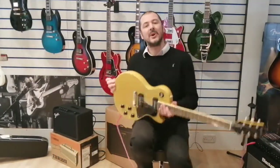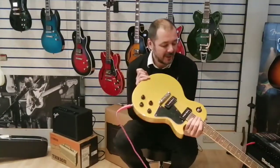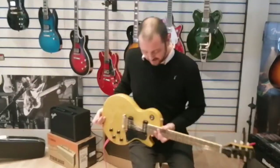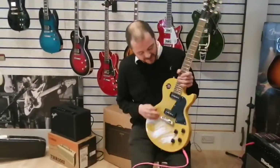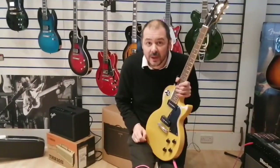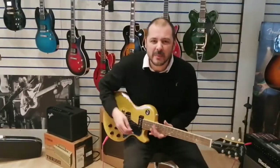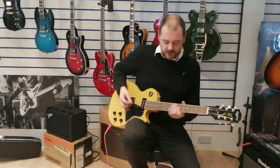Hello, I'm Kevin at Rimmers Music in Lairland. I'm here today to show you this Epiphone Les Paul Special. What's special about it? You've got two P90s — not single coil pickups like you find on a Stratocaster, and not humbuckers like you find on a classic Les Paul, a custom or a standard. A P90 is somewhere in between really, and you do get a lot of sustain.